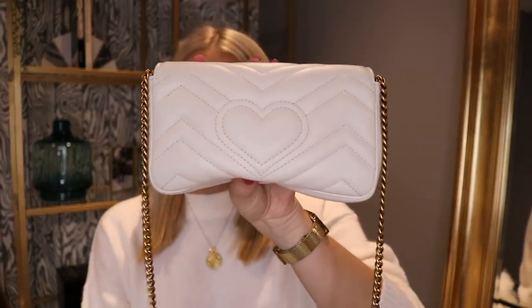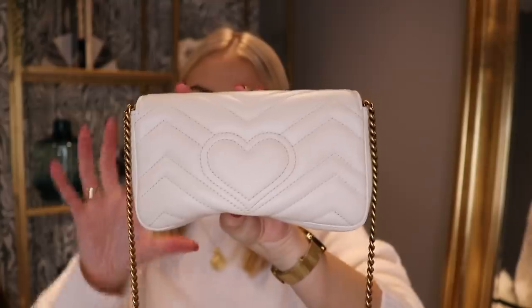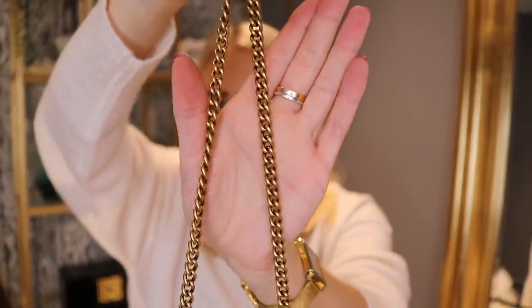If I turn it round, it has the little heart emboss on the back, which I think all the Gucci Marmont bags have. The strap is really nice — that's what I love about Gucci, their gold straps. I just think they're such a nice gold, and they're not a heavy weight strap. If you follow me on Instagram you might know I already own this bag.